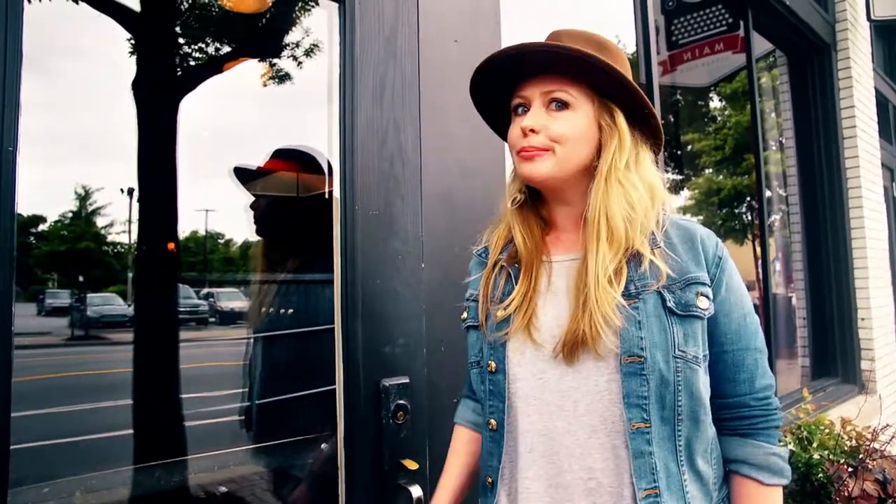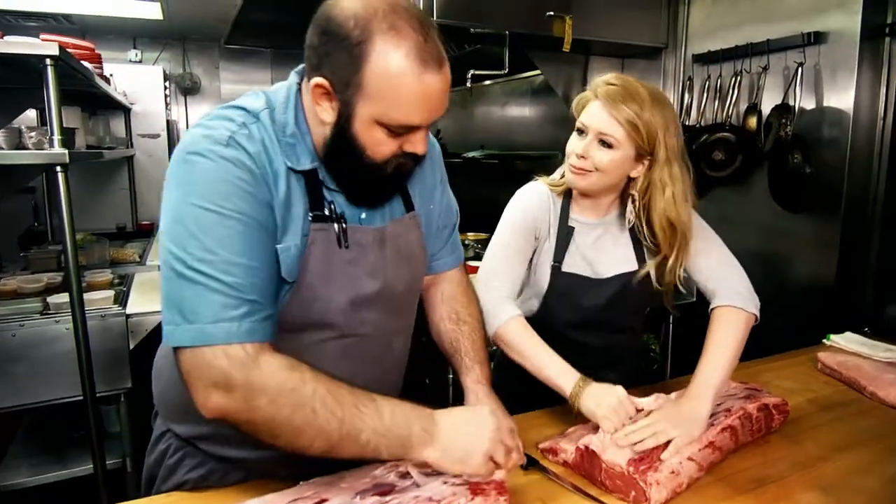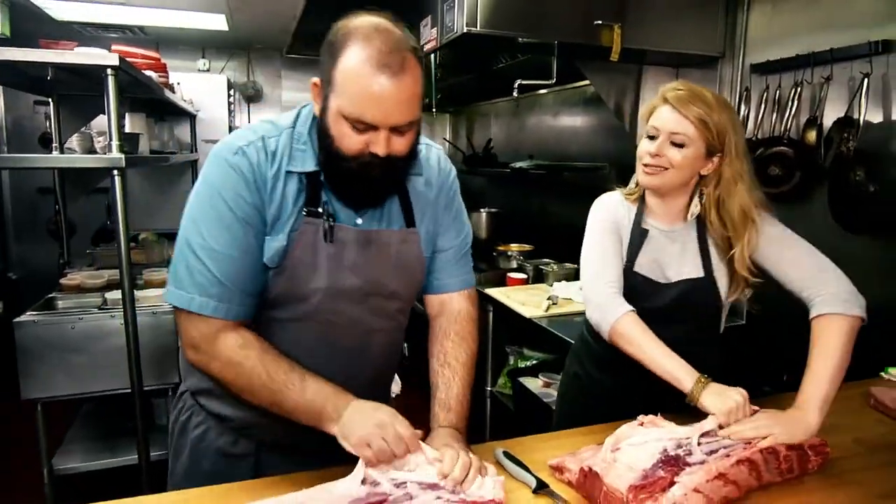We're here at South on Main in Little Rock, Arkansas, and we're about to go in and meet my friend Chef Matt Bell. We're going to learn to butcher some beef and learn about the cuts of rib eye. We're going to pull this lip back — you need to get a little muscle in there. You've got to work out so you can start butchering your meat. It just peels off like a stocking.